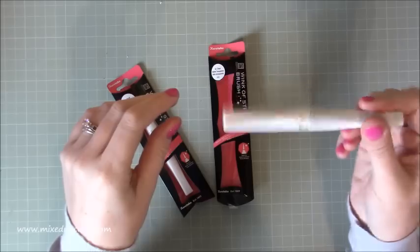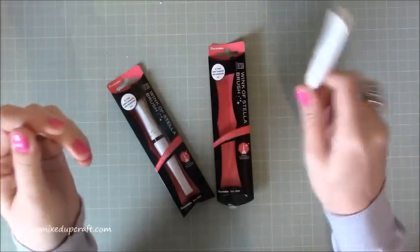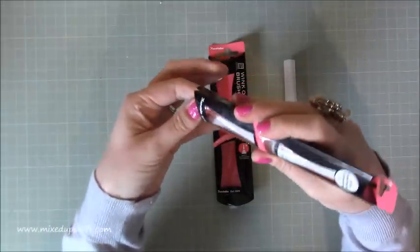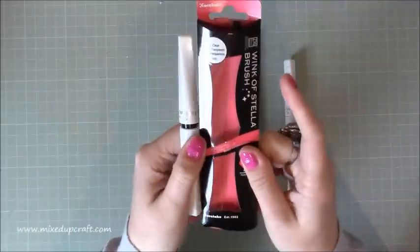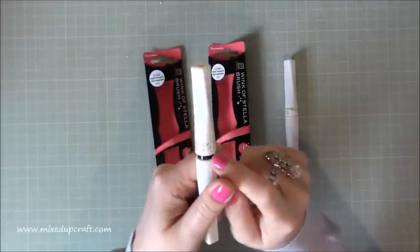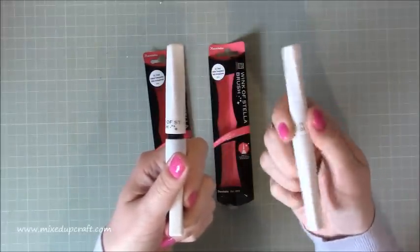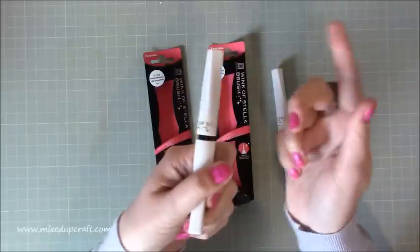Now you can get into a mess with these if you do them wrong, which I did, so I'm speaking from experience. What I'll show you is I'm going to prepare the one I'm going to give my mum so it's all ready for her. It comes in the box like so, a little package, and you'll see here that this one has this black piece on here and the one that I've got now doesn't. This is the piece that you have to remove, which I didn't know you had to do.